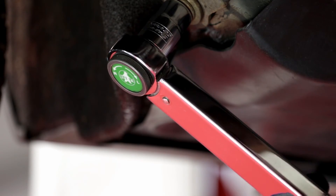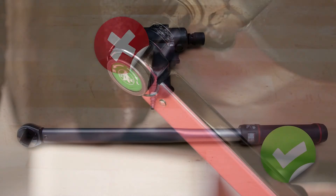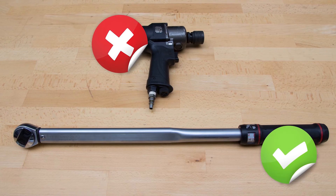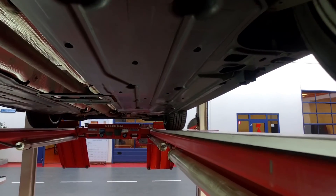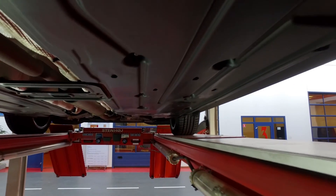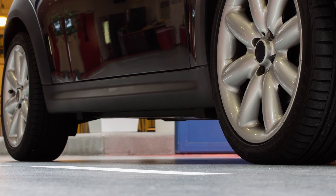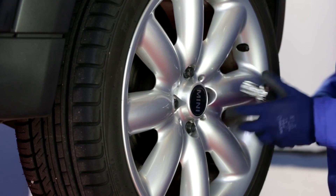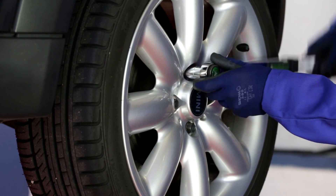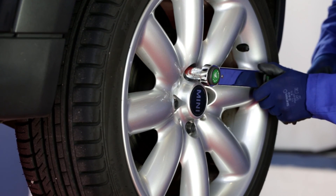A torque wrench allows for more accuracy when installing Moog parts and gives the mechanic a controlled torque, in contrast to an air impact wrench. Nuts and bolts can also be subject to wear and rust, so they should always be replaced. Tightening of the bushings should always be done when the vehicle is at a normal ride height. When remounting the wheels, we also recommend using a torque wrench instead of an air impact wrench.